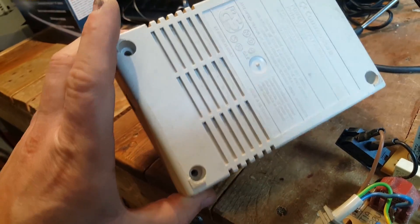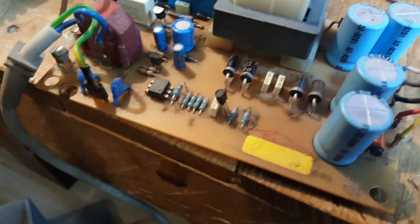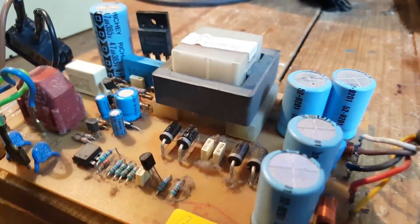It opens very easily — secured by four big screws at the back. Inside you have your PCB, the board. It's a pretty standard power supply, nothing too unusual. Always be careful when dealing with these because the caps here can store up to 385 volts. Make sure you either discharge them or it's been a long time since it was last charged, which is the case here, so we're pretty safe.